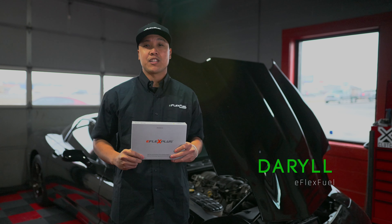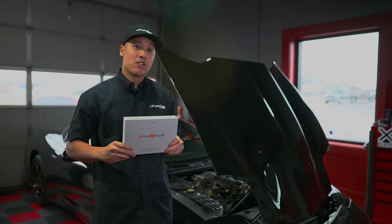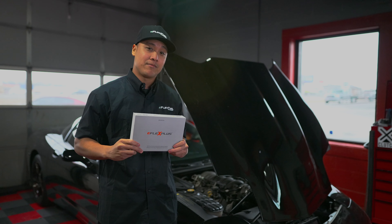E-Flex fuel system — America! Alright folks, that wraps up the install on the Camaro. Next we're going to be doing the Corvette. I'm going to hand that over to Daryl and he's going to walk you through that entire procedure, so stay tuned. Hey guys, it's Daryl here from E-Flex Fuel. Now that we've finished the Camaro, it's time to get started on the Corvette. We're going to be installing the E-Flex Plus kit. Let's get started.